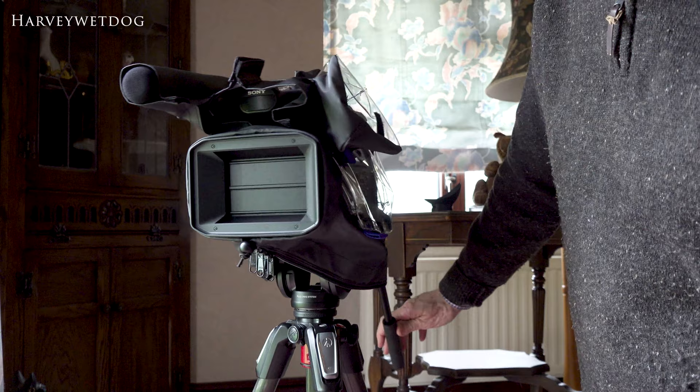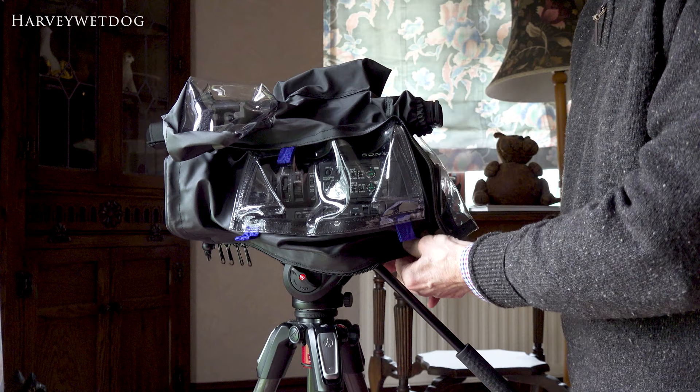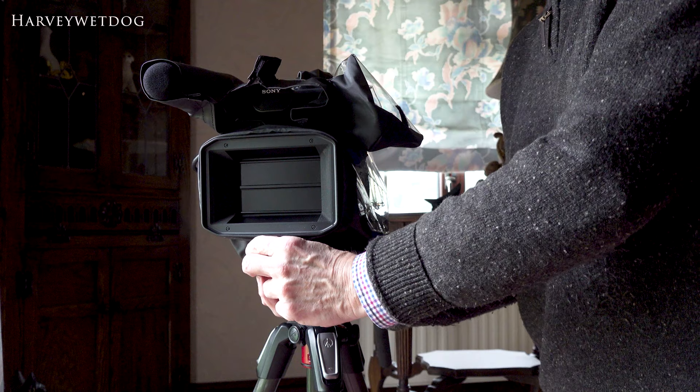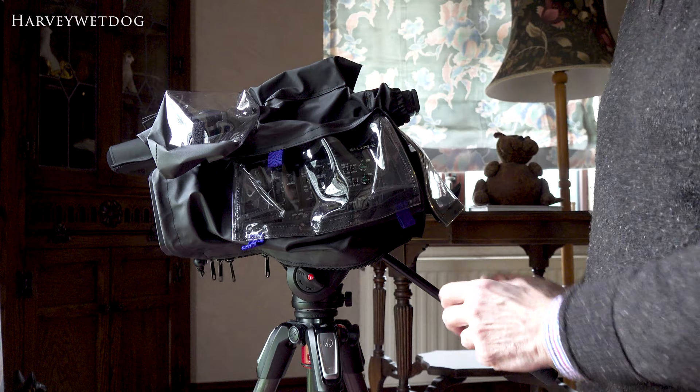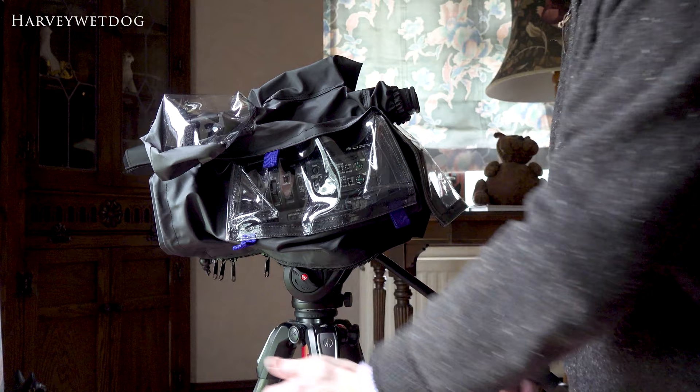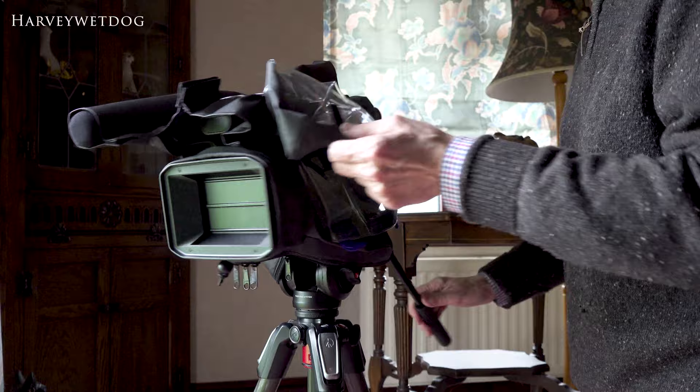There it is — and as I say, there's a horrible bit of plastic that's supposed to go around the LCD screen that I don't use. You can Velcro up around the tripod, but you can't actually use those zips. On this second fitting I didn't bother putting the eye cup back on — just to save keep stretching it on and off for this example.